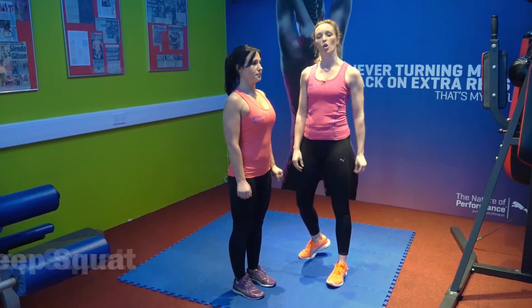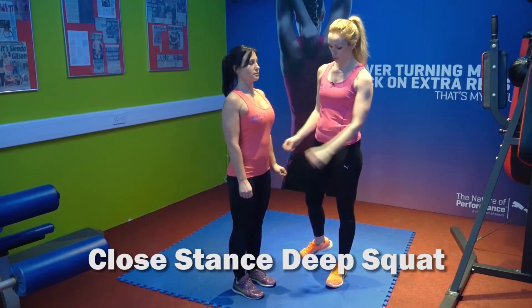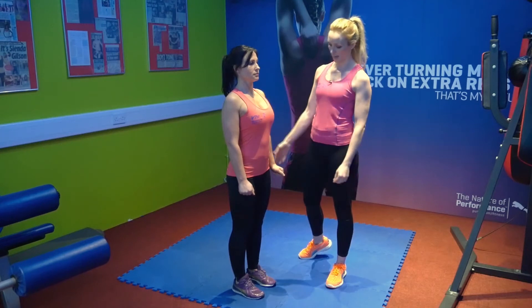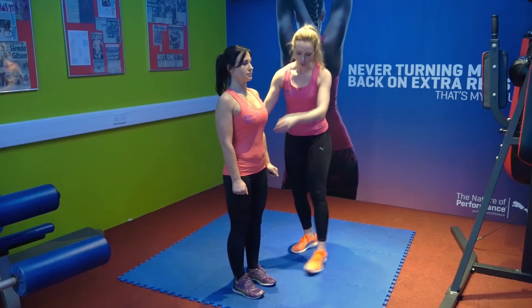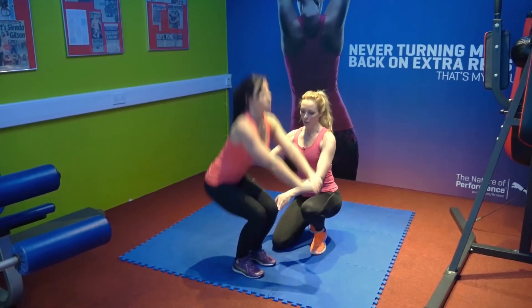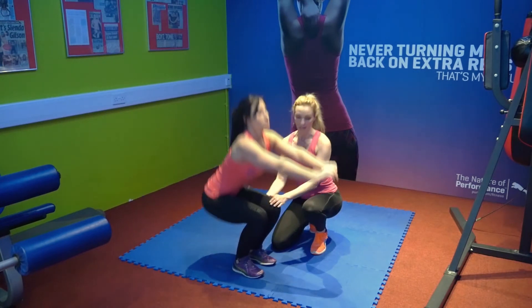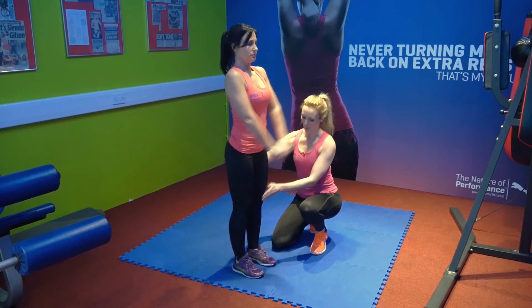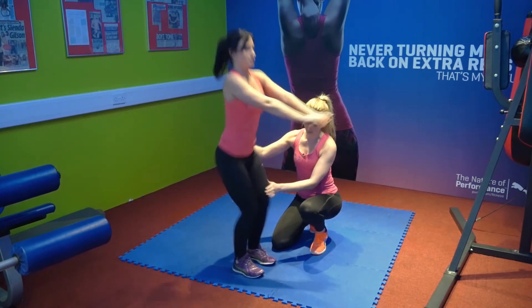This exercise is called a close stance deep squat. Maya's going to start nice and straight, her feet hip width apart, hands down by her side, keeping the tummy and the core nice and tight. She's going to squat down into a deep squat position, and you'll notice when she squats down her quads are actually coming below parallel — that's exactly what we want — squeezing the glutes. Great exercise for running, really to engage a lot of muscles within the legs.